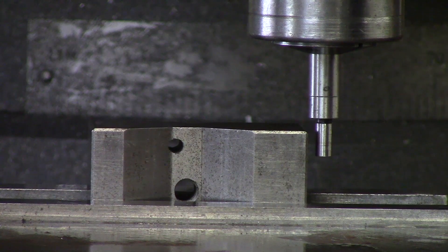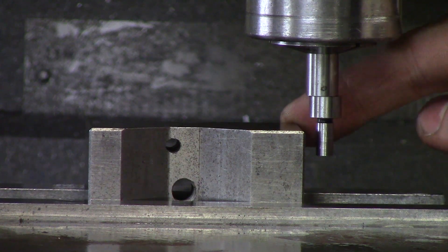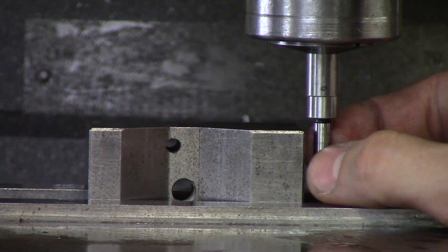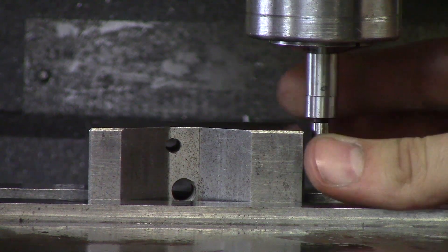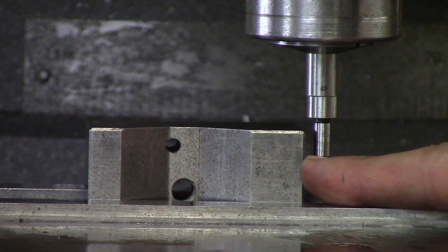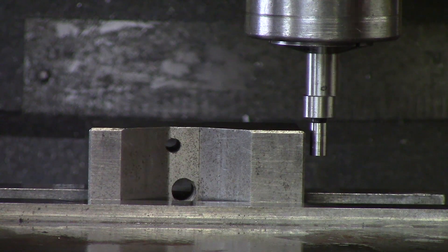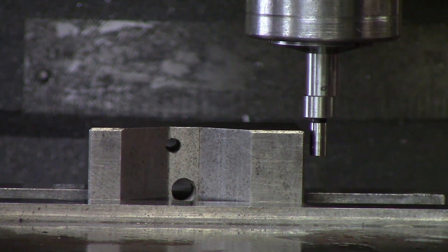I have my edge finder in the collet and my part up there. I am going to edge find the back right of this part. Another rule: you want to be sure to mike the diameter you are going to be edge finding against — not the major diameter in the collet, but the smaller diameter going against your part. You divide that by two, because the edge finder finds the edge at the quadrant of that smaller shaft. So if it mikes at 200 thou, you move 100 thou.